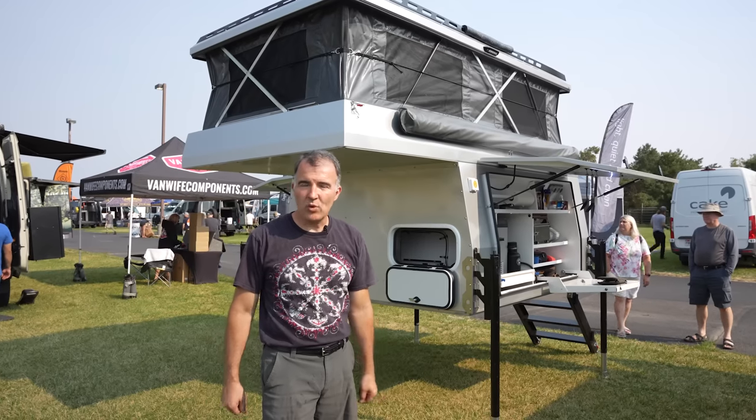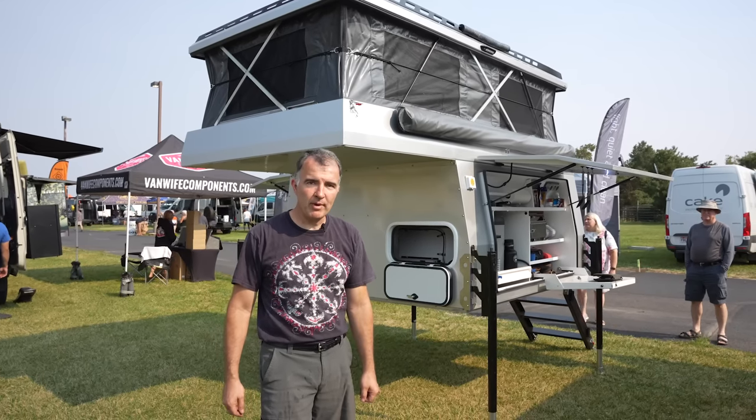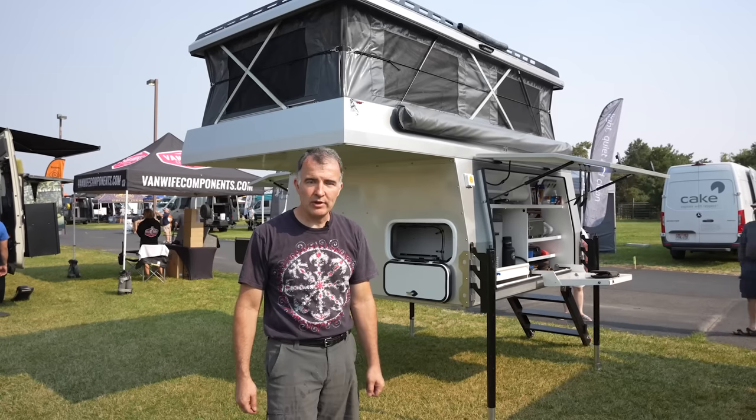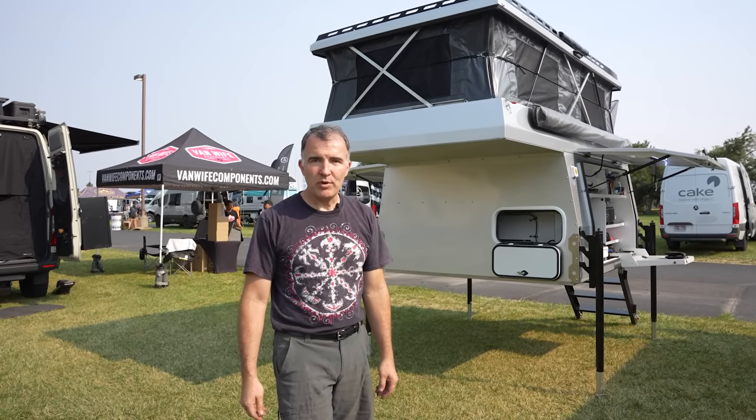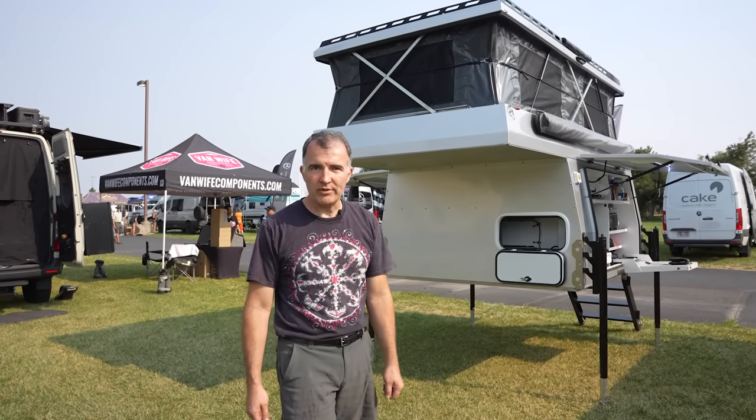I hope that answers all your questions. I'm Mike Henderson with Optimized Overlanding. If you want to check it out, go to OptimizedOverlanding.com. I'll be at the next Adventure Van Expo in Lake Tahoe, so if you want to see it in person, come on by.